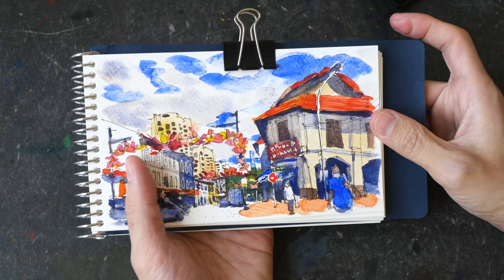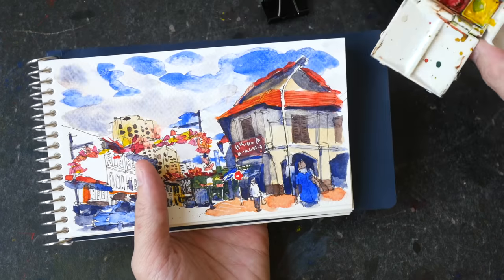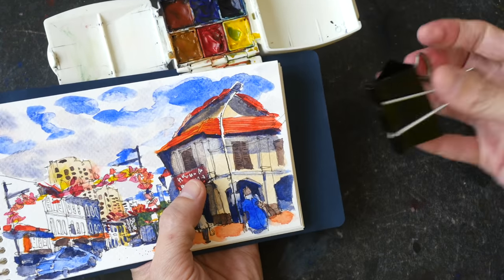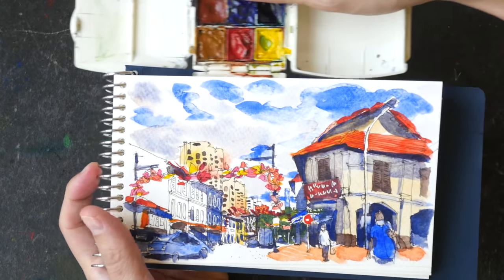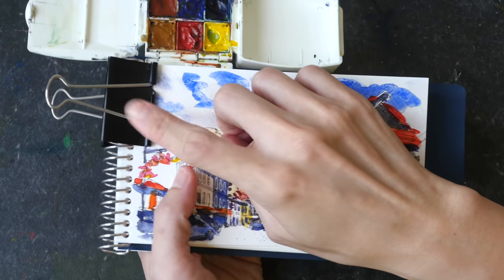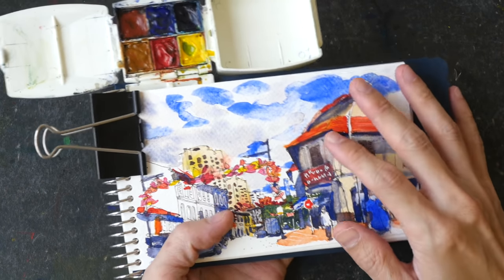If you want to attach a watercolor palette to this sketchbook, you can. This is the Micro Portable Painter — I usually clip it to the side when using a hardcover sketchbook, but I won't be able to clip it there because of the wire extension. In this case I would move it and clip it on the other side. Make sure to use a big clip so you don't damage the wire binding. This will allow you to paint while standing.